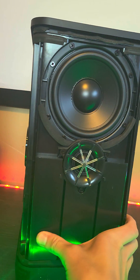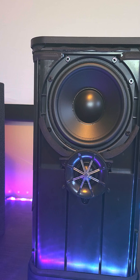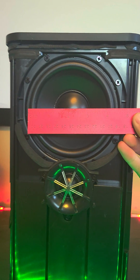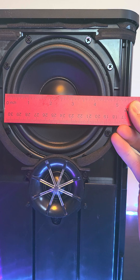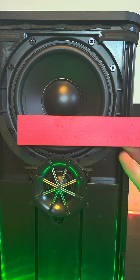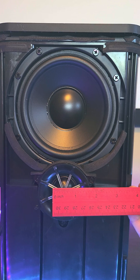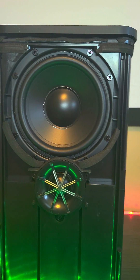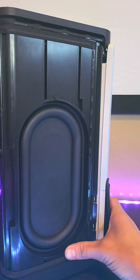I just wanted to show the woofers — actually super cool. So we are at 4.5 inches for the woofers, about an inch for the tweeters. And the cool thing is these passive radiators on this thing are massive.